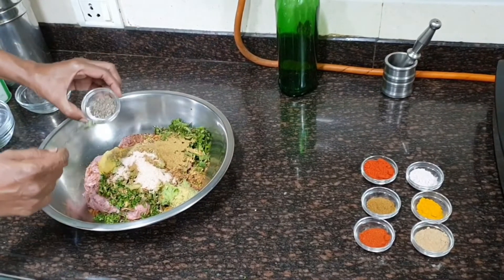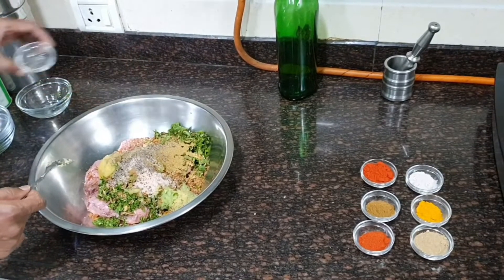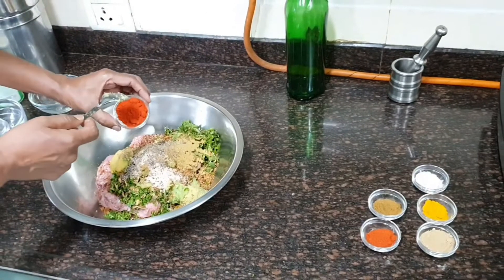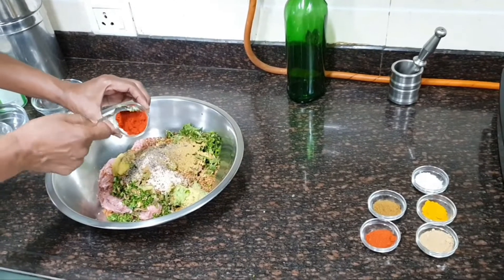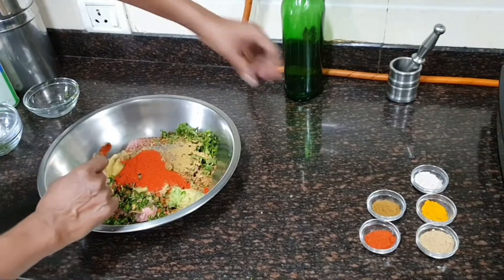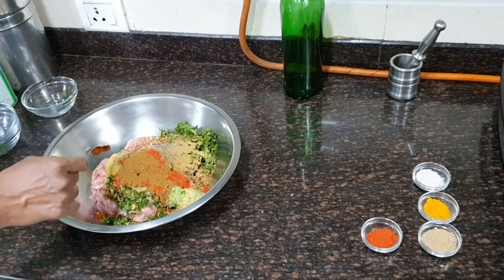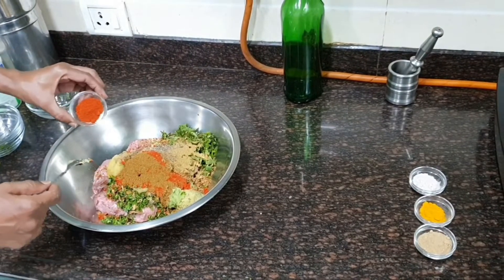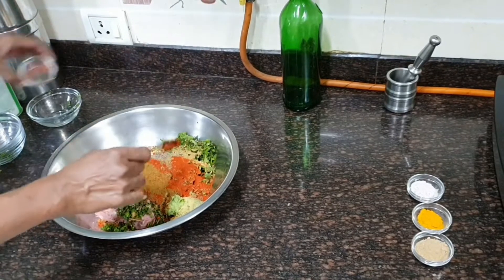Three-quarters teaspoon of black pepper powder, 2 teaspoons of Kashmiri red chili powder — this is not hot, it gives a nice color. Then 1 teaspoon of hot red chili powder, which will provide the spice and heat kick.